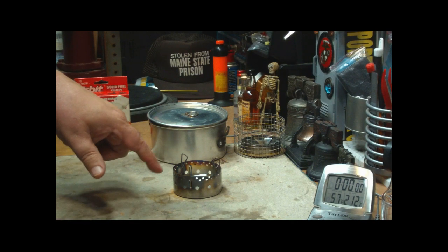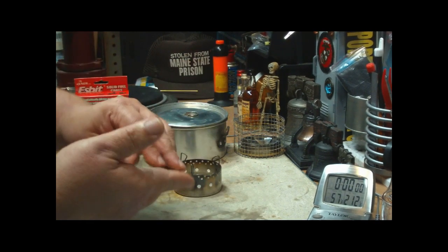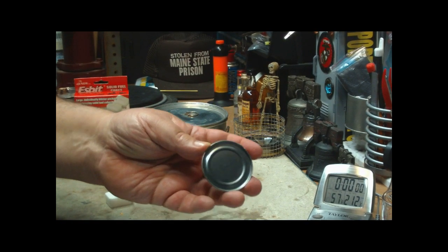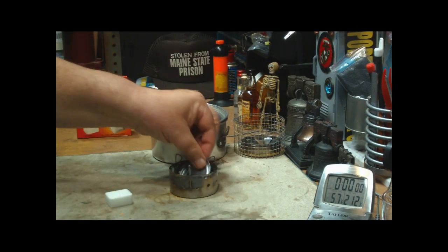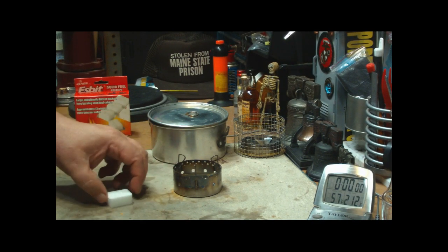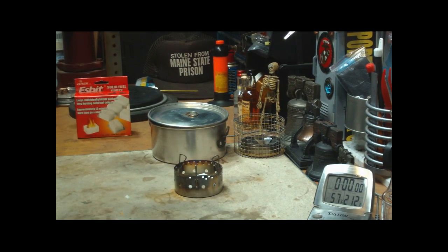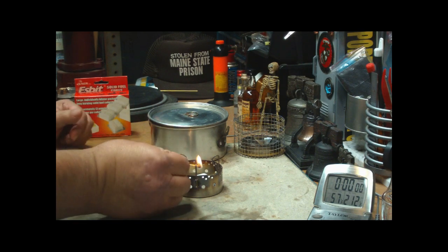I have a little tin can lid here to keep the bottom of the ISOClean stove clean. I'll put the cube on top of that.